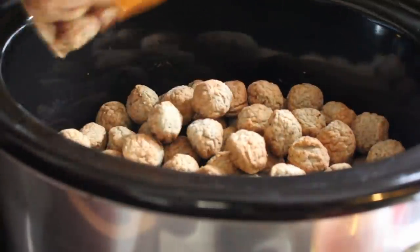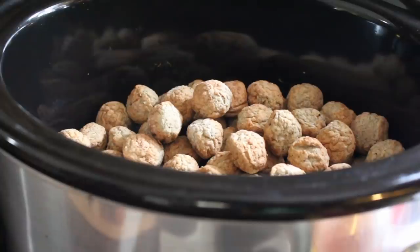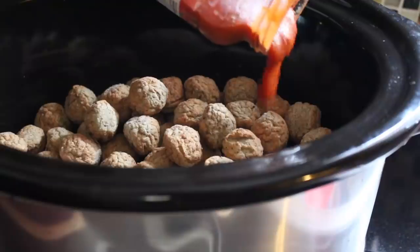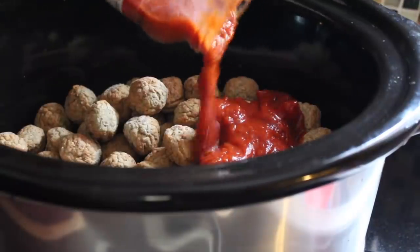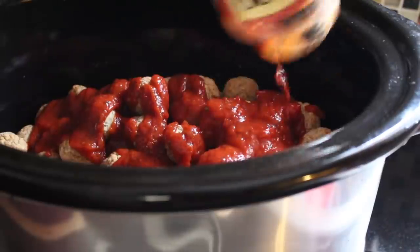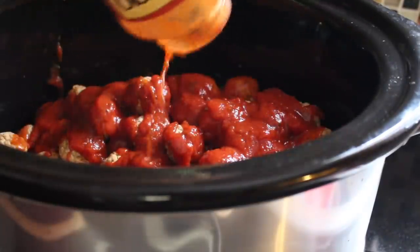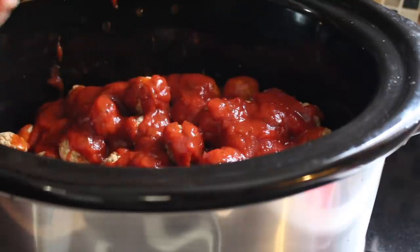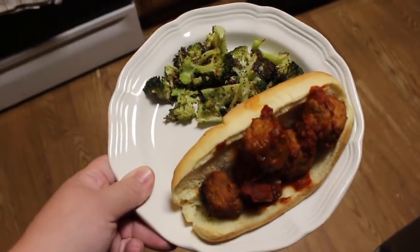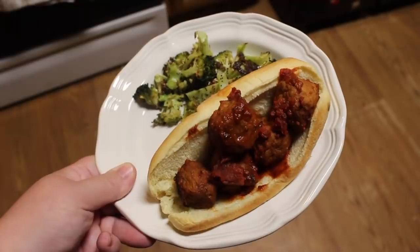Dump in one whole bag of turkey meatballs, then add in half a jar of tomato sauce — it's literally sauce left over from another recipe, waste not want not y'all. Then put a little water in the jar to get out the excess sauce. Cover and cook for eight hours on low. I paired it with some roasted broccoli and we were good to go.